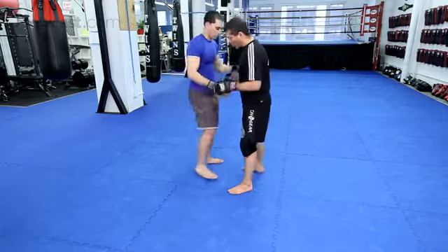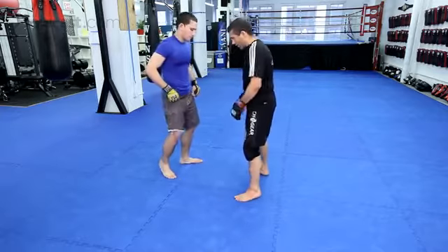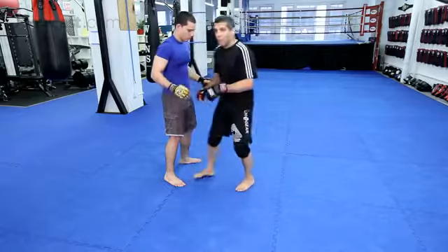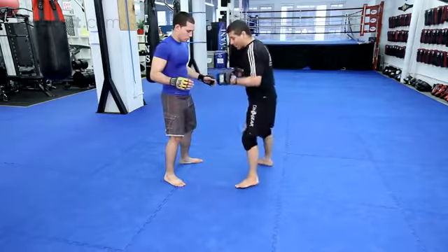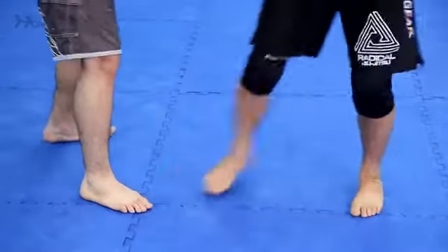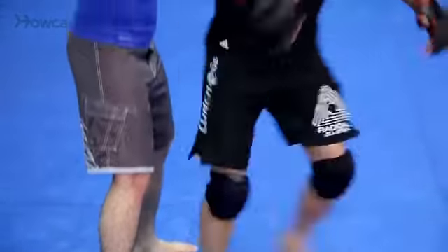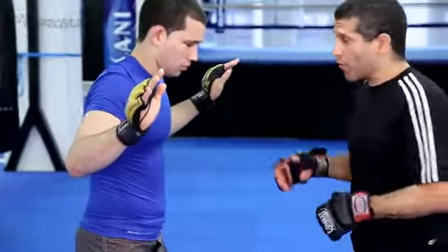I'm going to start with the basic footwork of the hip throw. It's not one step like wrestlers do — that's not wrong, but you're going to get more power with two steps. Step, pivot. That's the footwork: step, step, pivot.